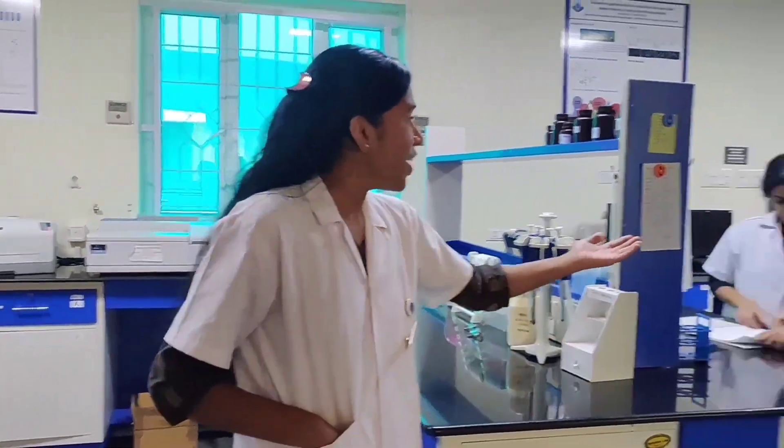Hi all, so today we'll be taking you through the protocol for the crystal violet assay. This experiment will be performed by our scholars Helma David and Anushree Sajeevan.